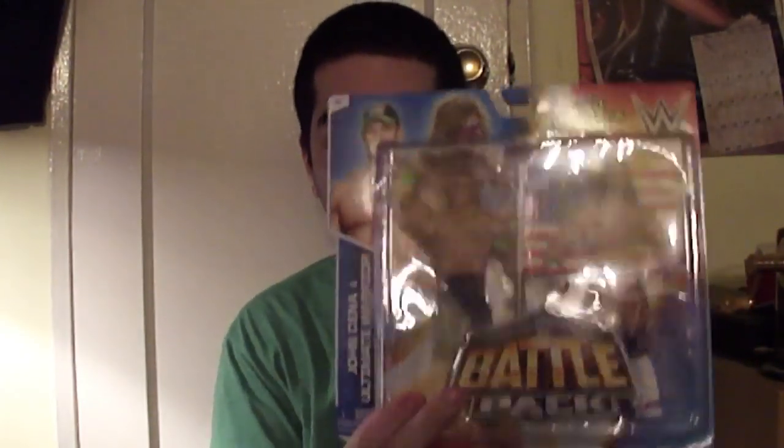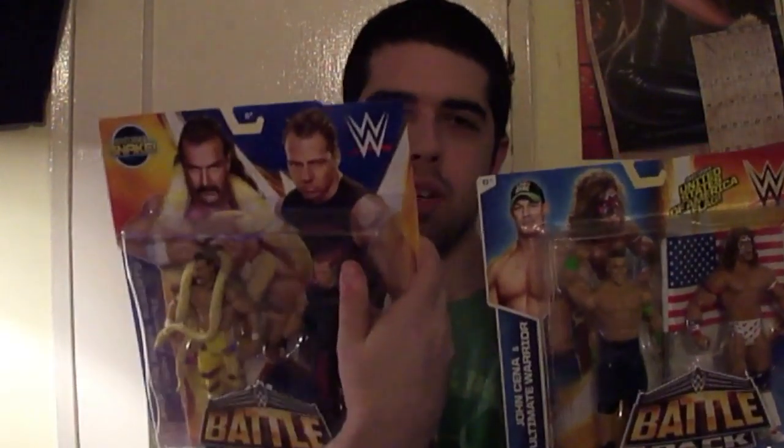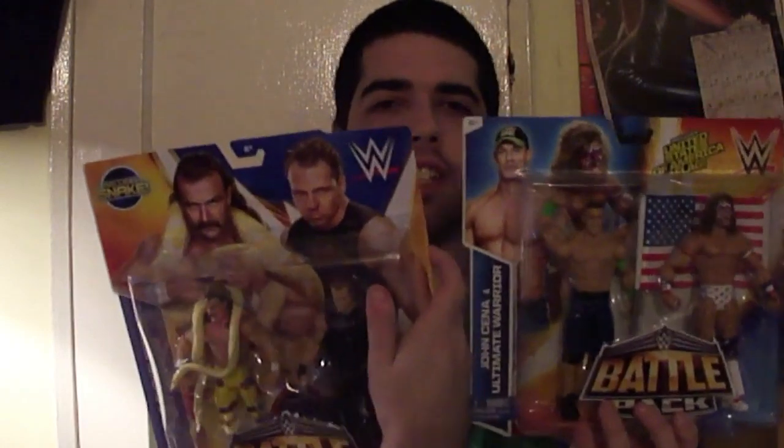It's finally here. It's Battle Pack Series 31 — the Ultimate Warrior. Hi kids. He comes with the American flag, and for some reason he comes with Cena. Really cool Battle Pack, which just reminded me — I could do another video of a packaging comparison. Before I open this one, I could compare it to this one and show you all the unique differences between old school and new school packaging. So look for the review of this in a future video, hopefully very soon.